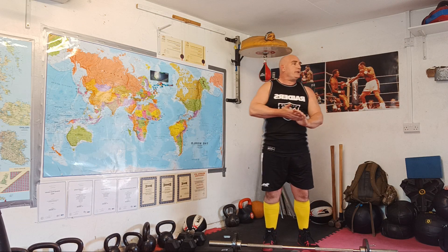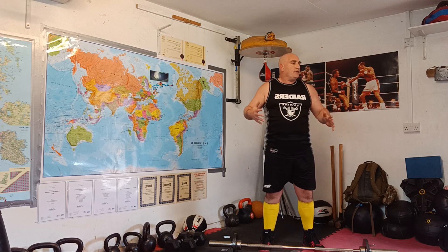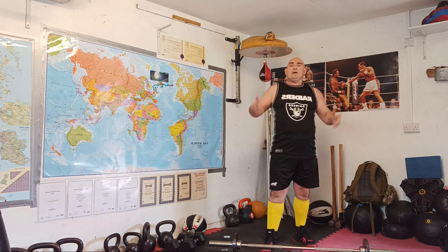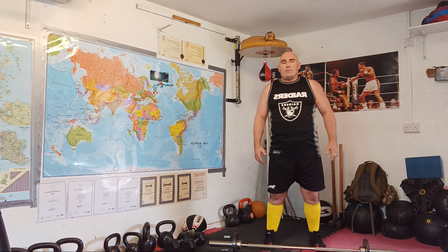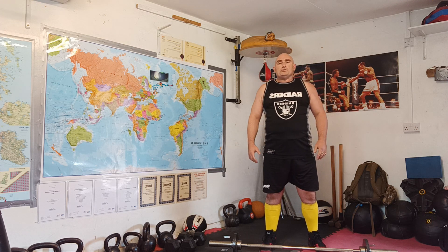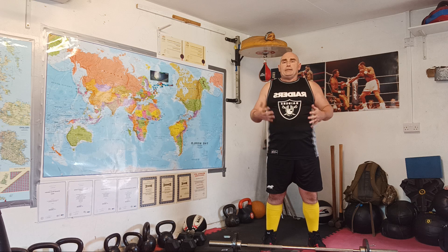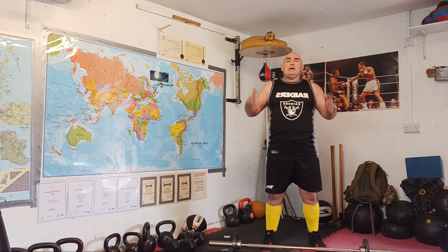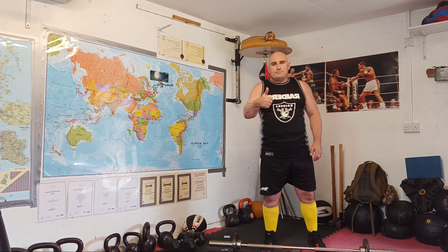All right, brilliant again. That's another good progression — started off at ten on day one, week one, moving on nicely. I don't seem to be getting any problems through my shoulder joint injury. We'll see next time we do the left arm. See you in a minute for exercise seven, catch you guys later, let's go.